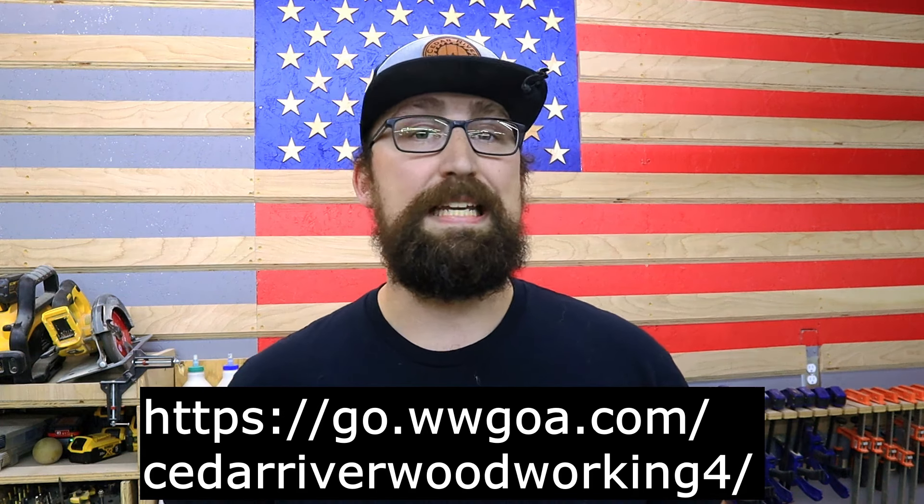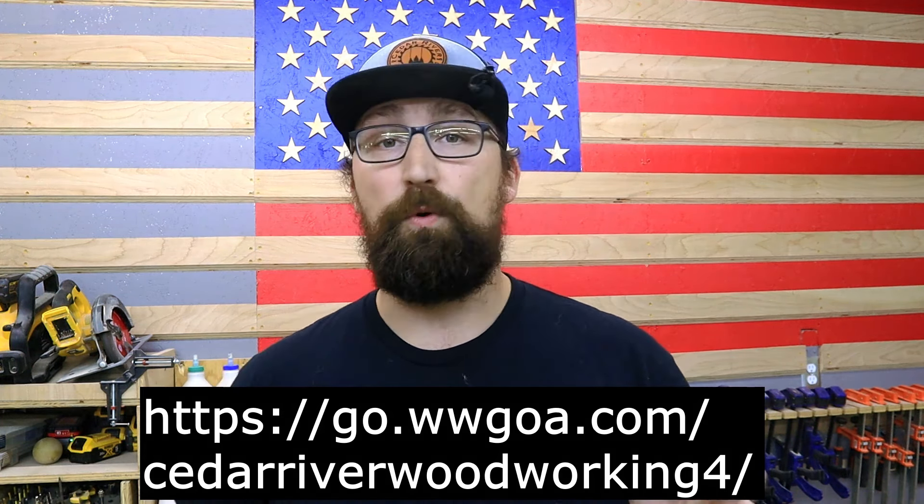Make sure that you follow the link in the video description below to get your premium membership for only $1.49 for an entire year. Thank you again Woodworkers Guild of America for sponsoring this video.